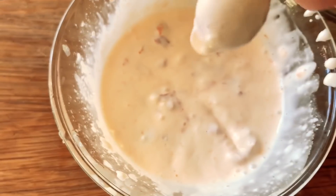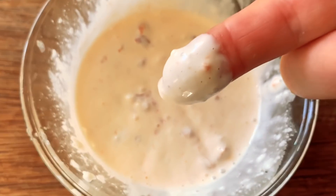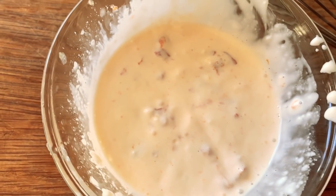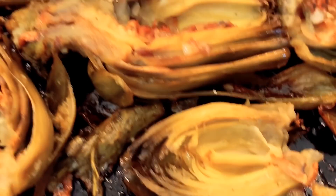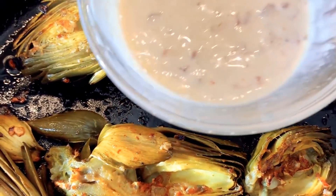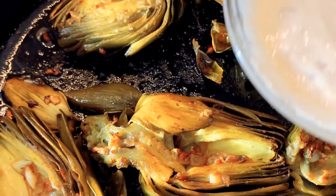I'm going to taste it now. Nobody's in my household — I am isolating, it's all for me. Yum, oh, that's really good. I've turned my pan on low, and that's what we have. Doesn't that look great? I'm going to have that all to myself with all of this dippy-doo.